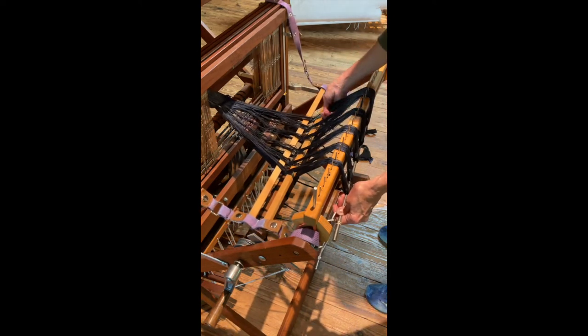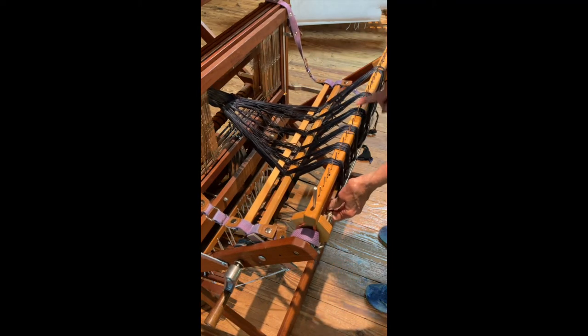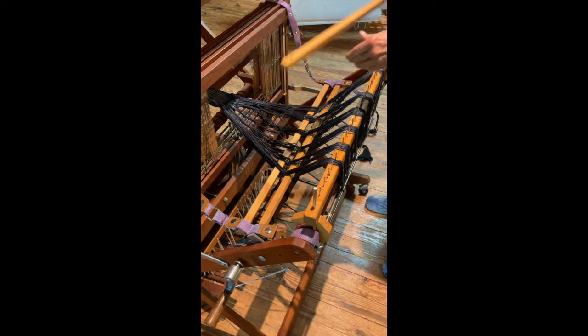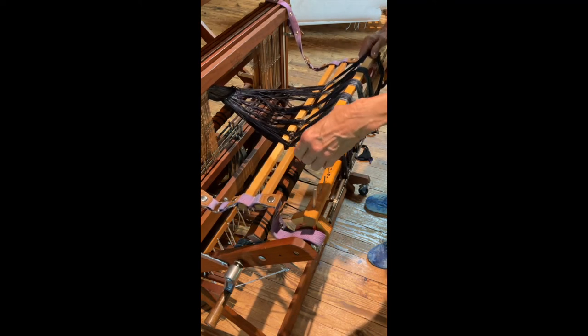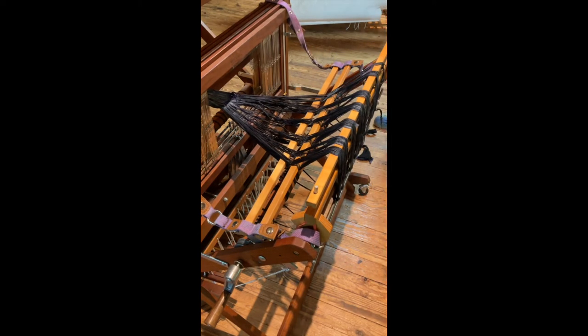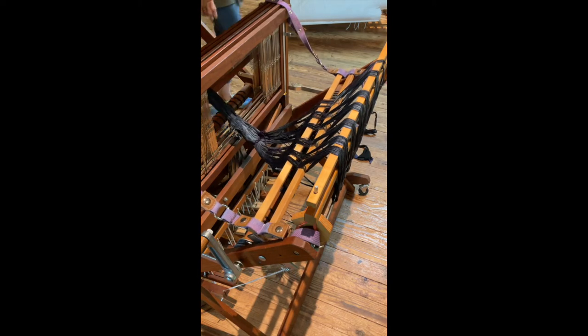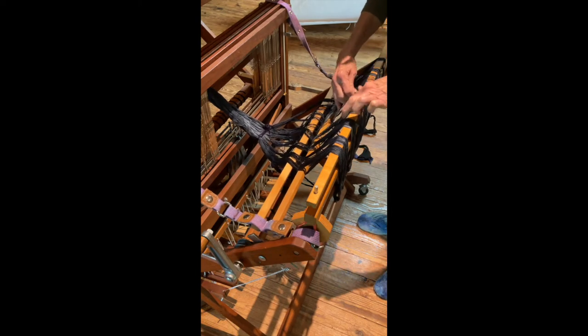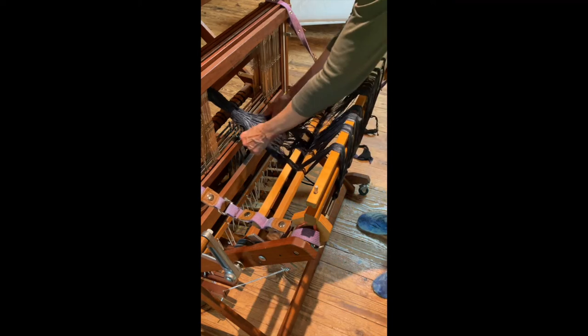I'm going to bring this out here a little bit more. The problem now is that I have all these in the way. If you have a way of covering them up, it's going to make it a little bit easier to spread them out. Now Schacht has a bar that goes over the top of the rattle, so what you could do — if you have this, or maybe you could use cardboard rolls or something — you can put that on top. Now I'm going to go around and wind it on a little bit more.